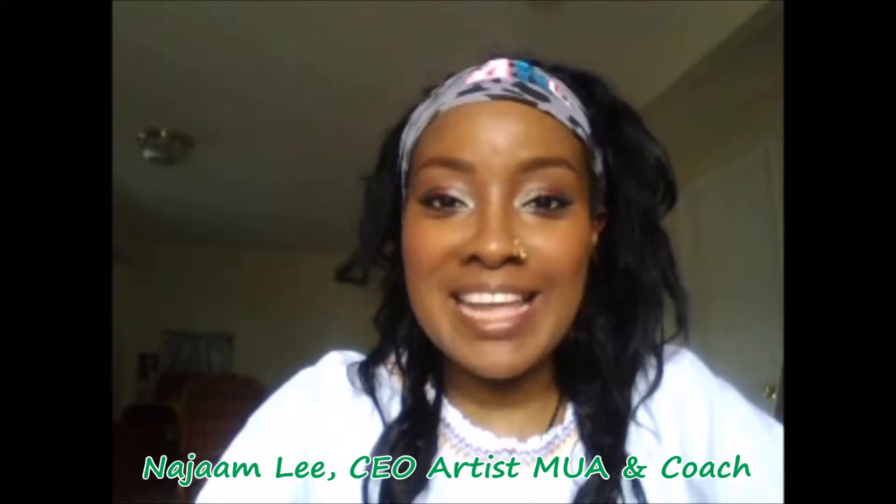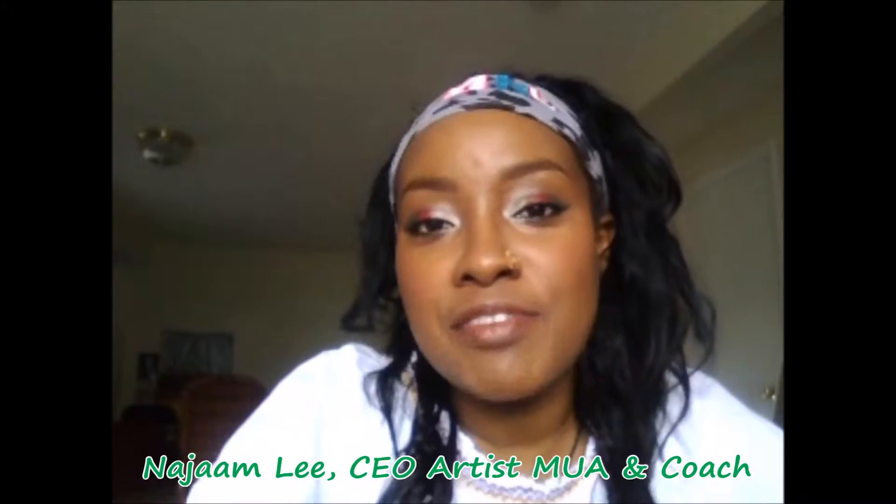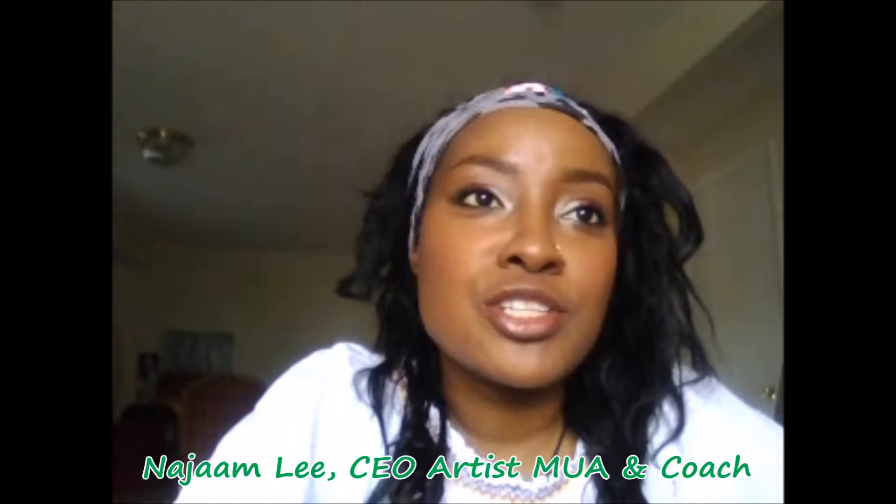Hey guys, Naj and Lee here and welcome to another episode of Hey Naj Show. I'm so excited for you guys to join me today. We're going to get into a few things — it's going to be really quick. I'm trying to make these really quick because I know the weather is really good and who wants to be sitting in front of their computer for so long? We should enjoy outside. It's beautiful today — sunny, a little wind, but I love it. I love summer so much.